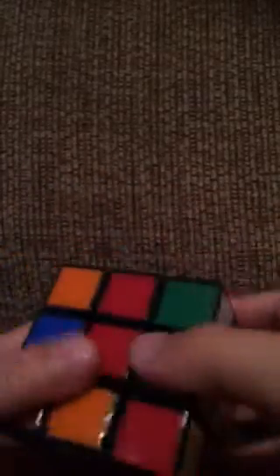But now we need to bring the green down where the yellow is. And if we don't do that, we can't solve the cube. So we turn this left, bring this down, turn this right, and bring it back up. So now we have the corner down here, and now we have one right here. So we turn this left, bring this down, turn this right, and bring it back up.